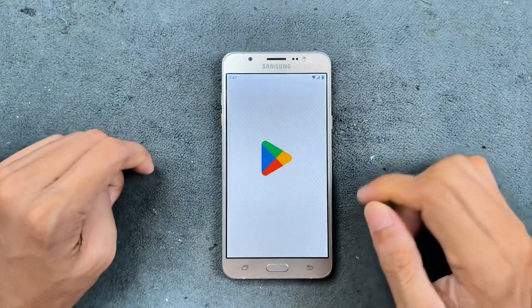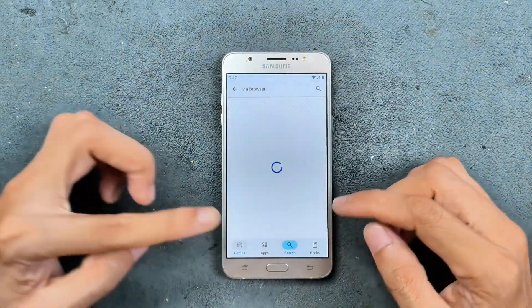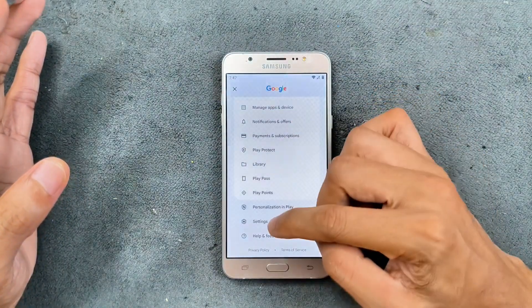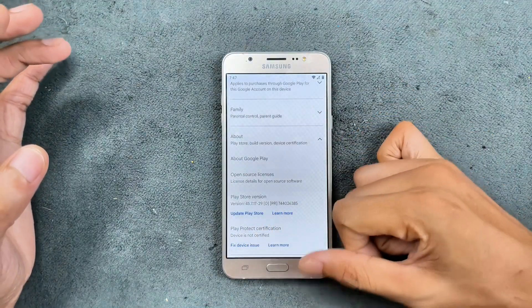In the Play Store section, we're not getting any kind of Safety Net here, so you can't use banking applications or any other applications that require Google Play Protect certification — that's a downside. As you can see, the device is not certified.